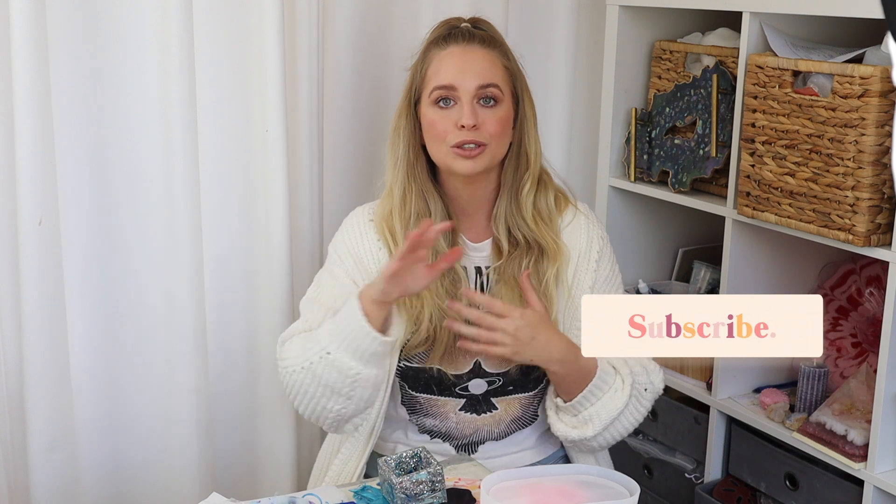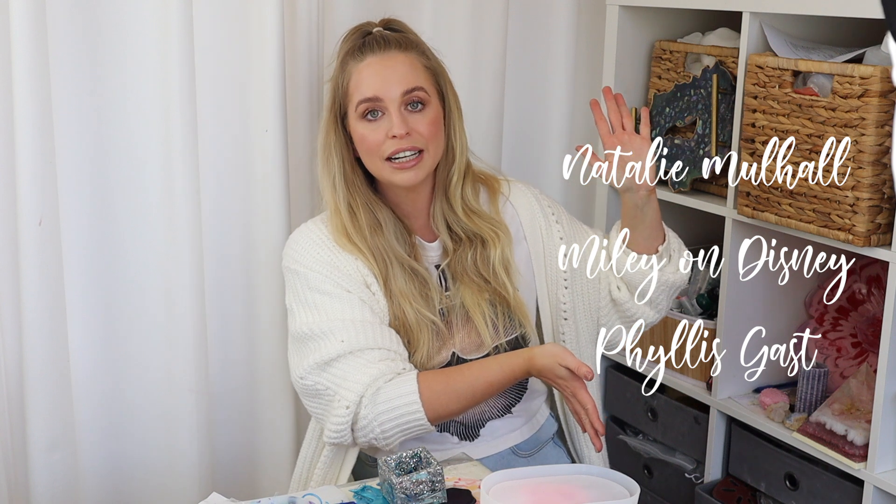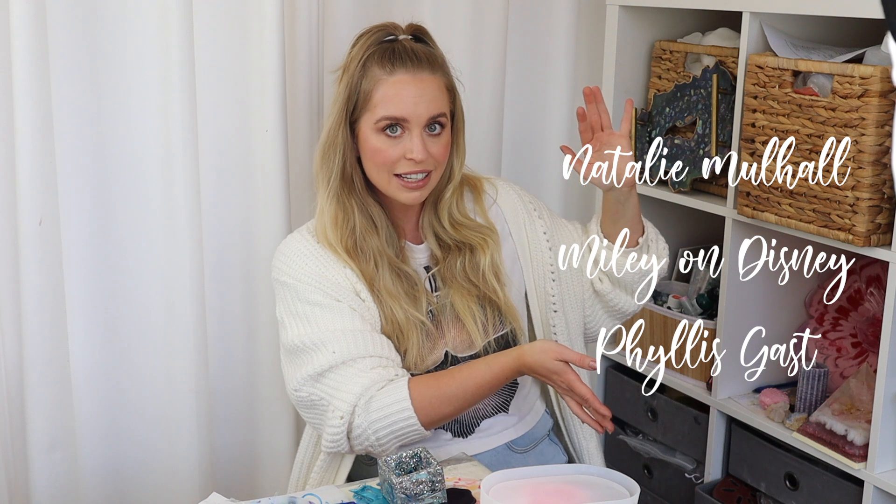Thank you guys so much for watching this tutorial. If you liked it, please give it a big thumbs up. Don't forget to subscribe, like, and hit the notification bell. Leave a comment below if you found this helpful. I'm now about to announce the three winners of my competition — they're displayed on screen now. If you won, please contact me via Instagram or my Facebook page — I'll probably reply fastest on Facebook — so we can organize your prizes. Thank you so much for watching.